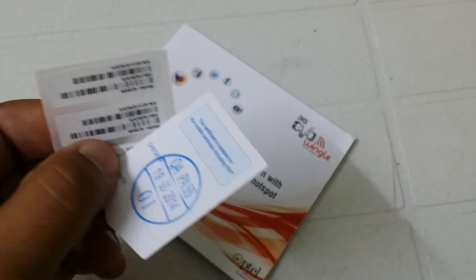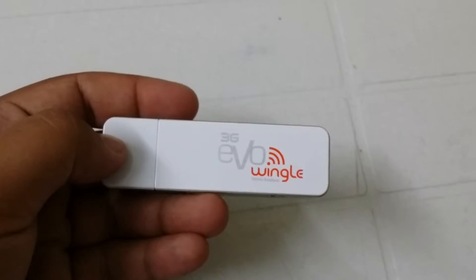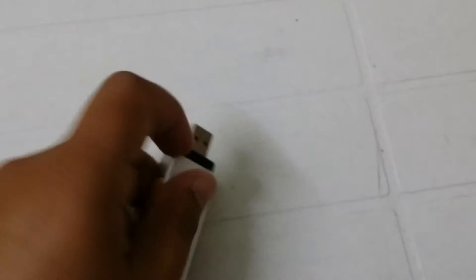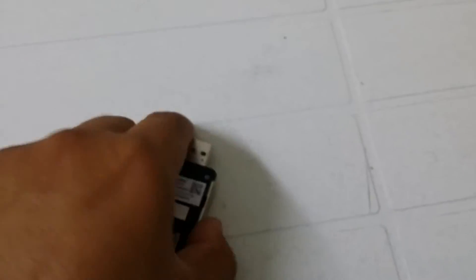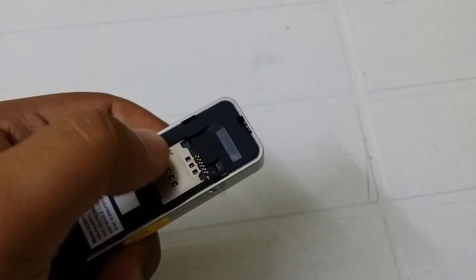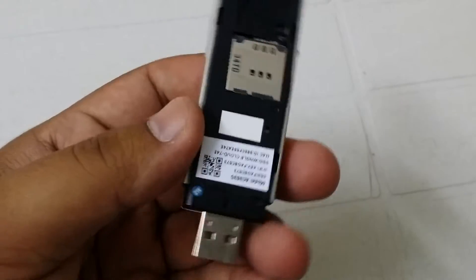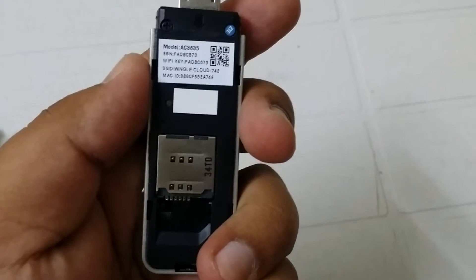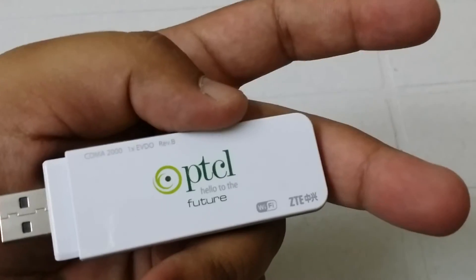Now let's talk about the 3G Evo Wingle. This is the antenna port, this is a memory card slot — you can insert a memory card — and you can also insert a SIM card in this slot. As you can see, this shows the model Wi-Fi key, SSID, MAC ID — it's a ZTE Wi-Fi device.